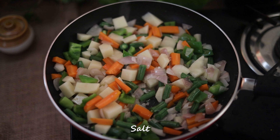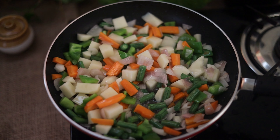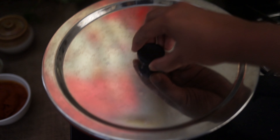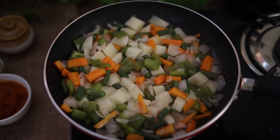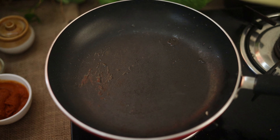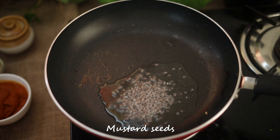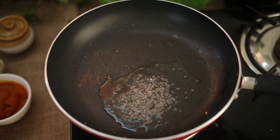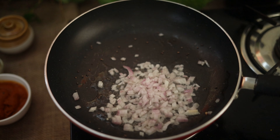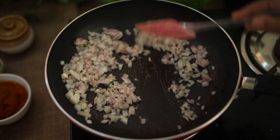Now we will make it a little more dark. Mix it up and put a little bit of salt in the middle.